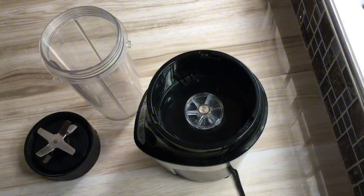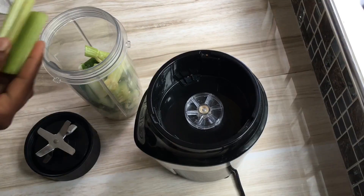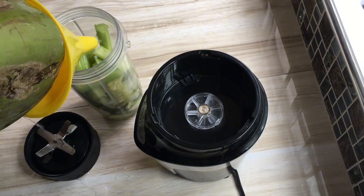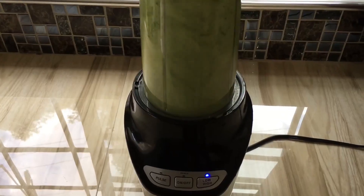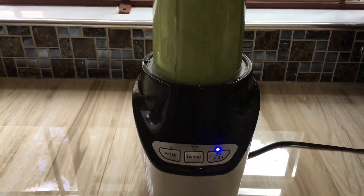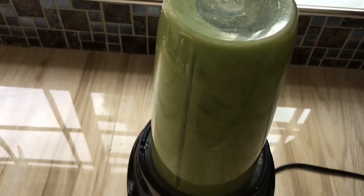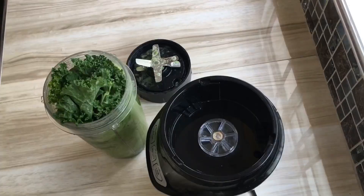Now that we have all our ingredients, all you're gonna do is add everything to a blender in no specific order and blend it up. For my liquid I'm adding coconut water, but you can also use regular water or any form of juice such as apple juice or even orange juice, because if you're not a green juice fan it's gonna be a little bit harder to consume because of the green taste.